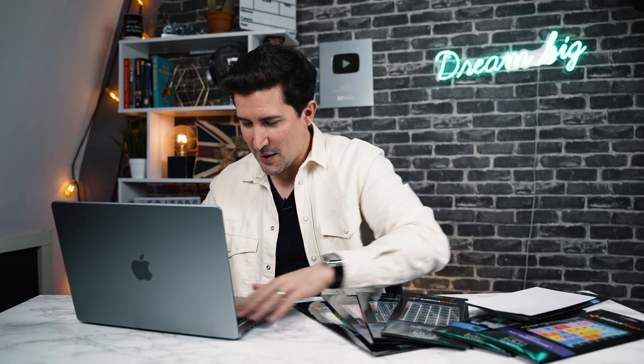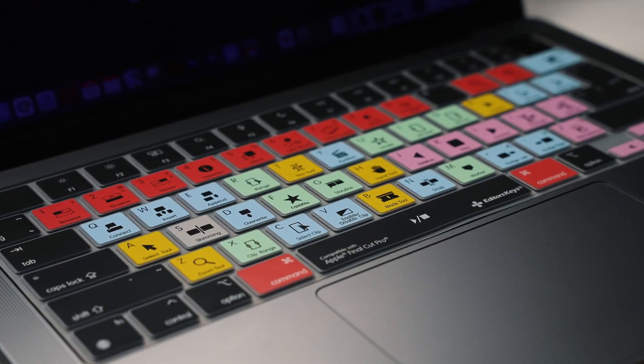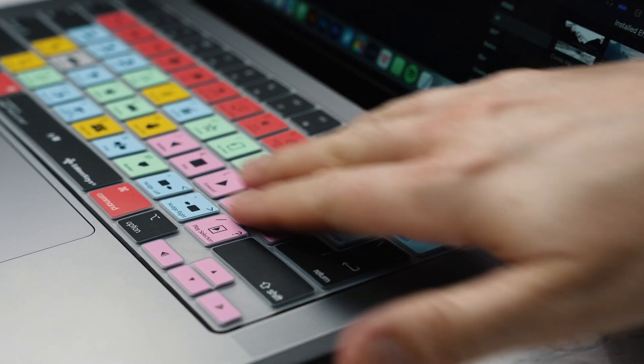I'm going to put this on now for the first time. Wow, that looks really, really good. Not only will this give you all of the shortcuts for your program of choice — this has all the program shortcuts for Final Cut Pro — but it also protects your MacBook Pro against dirt, dust, and spills.